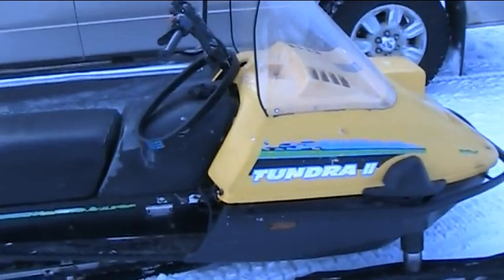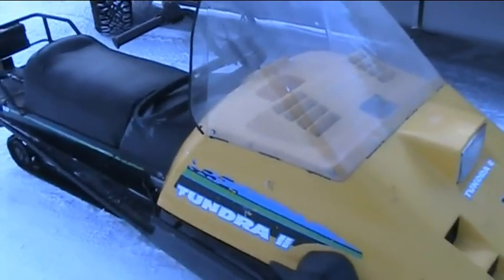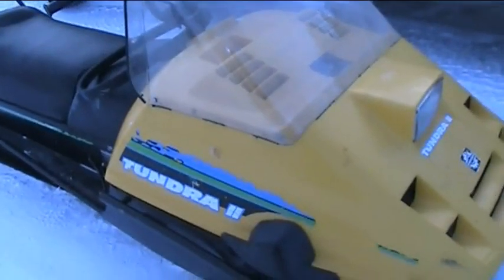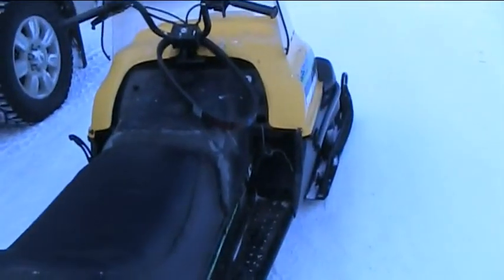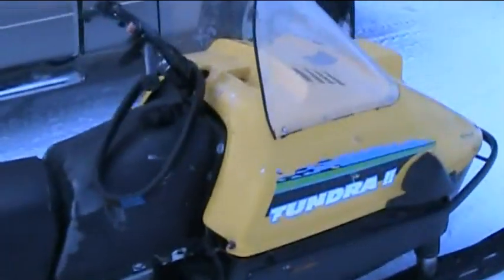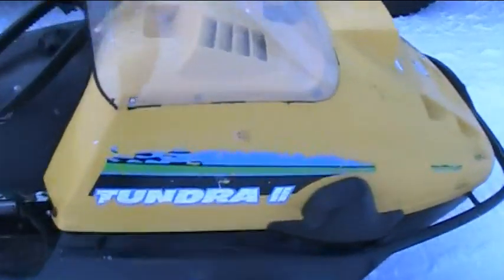What this video is for is if anybody has a 1993 — and I'm not sure if it's a 92 or 94, but there's two years in a row that they were made with the same electrical systems, and only two years. You absolutely cannot get the parts for them. So if anybody knows of anybody or has an old wrecked one laying around, get a hold of me and we will see if we can make some kind of a deal here.